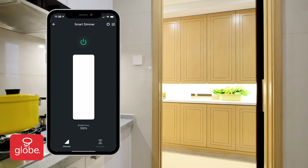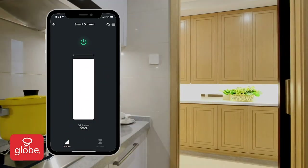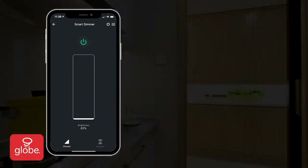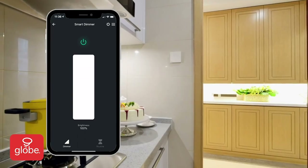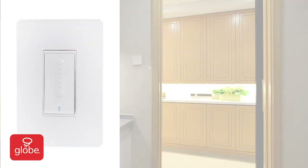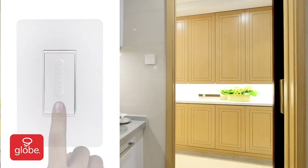Once connected, turn the power on and off from the dimmer interface at the top, and adjust brightness by using the slider on screen. It's also possible to use the physical dimmer switch to turn on and off, and slide your finger down the middle strip to dim.